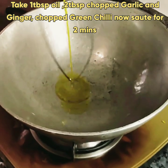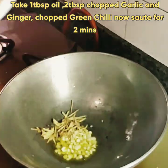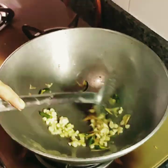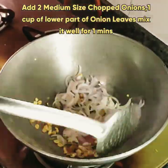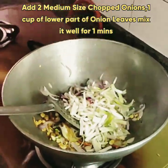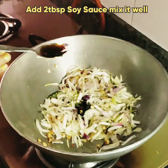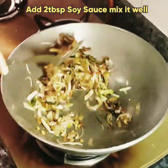Take one tablespoon oil in a vessel, add two tablespoons chopped garlic, chopped ginger, and chopped green chilies. Sauté for two minutes. After that, add two medium sized chopped onions and one cup of the lower part of onion leaves. Mix for one minute. Now add two tablespoons soy sauce and mix.